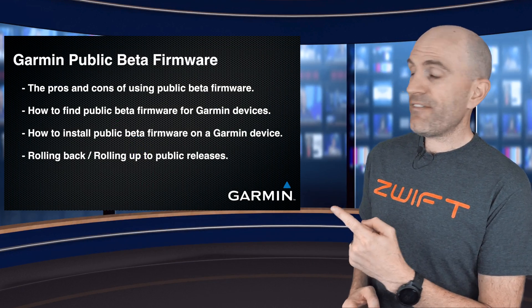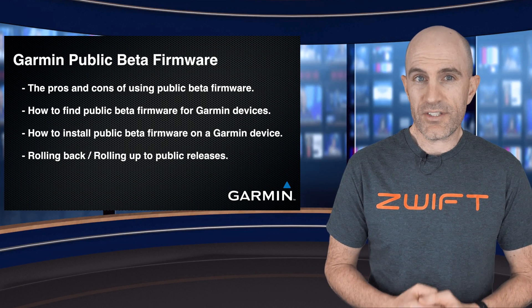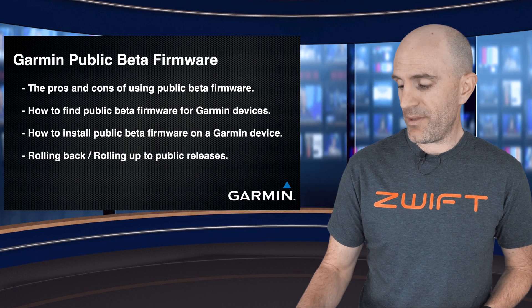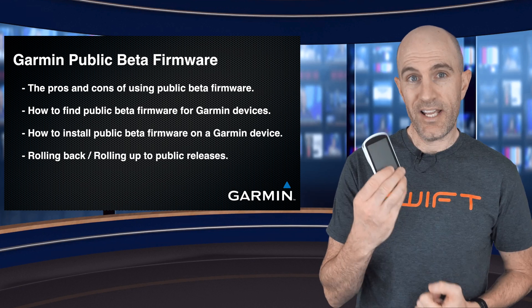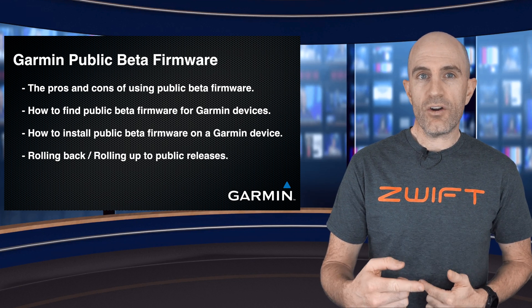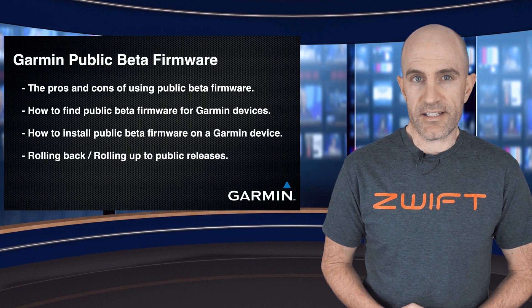On today's menu are four items: first up, the pros and cons of using public beta firmware; how to find that public beta firmware for your Garmin devices, specifically wearables and cycling; how to get the beta firmware installed; and lastly, the rollback or roll forward to the latest public release.